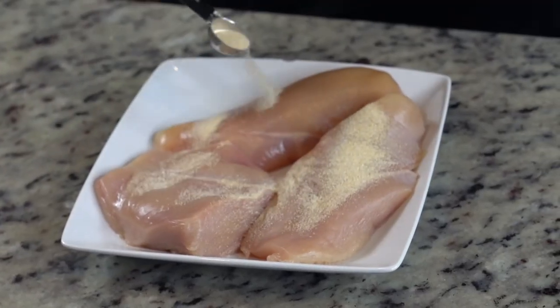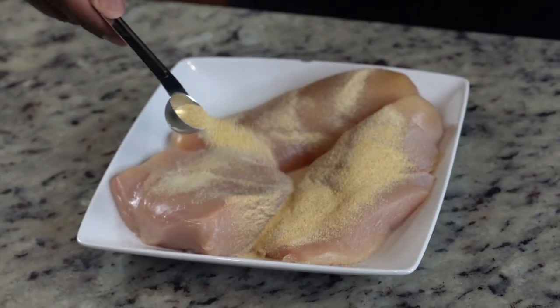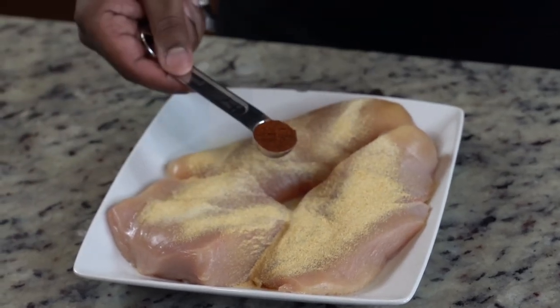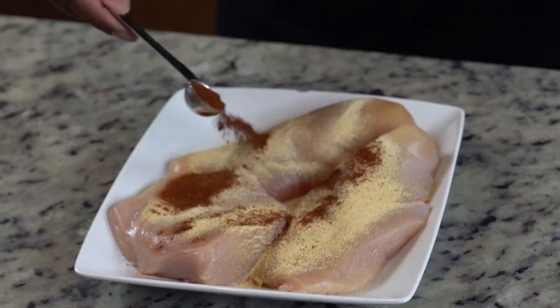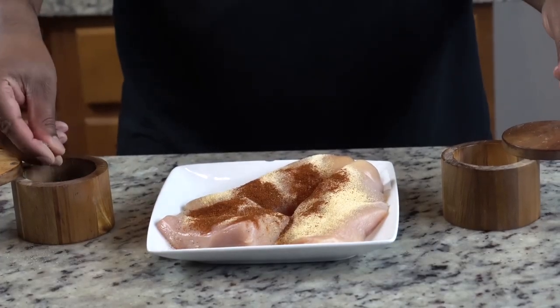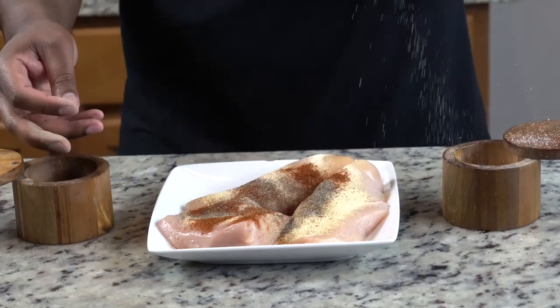Now we're going to season our chicken. Of course, we have to use some of the staples. The staples are onion powder, then garlic powder, then some chili powder. Make sure you season both sides. Then we're going to add in a little black pepper, and of course some salt.